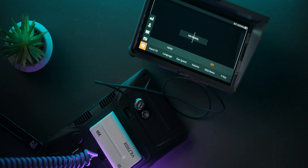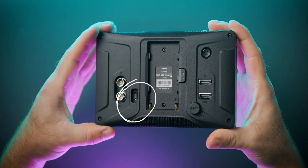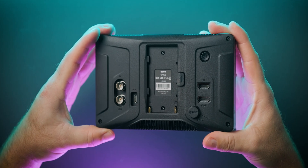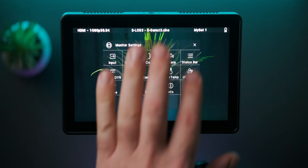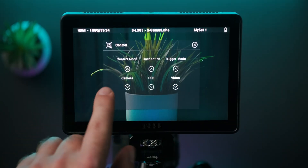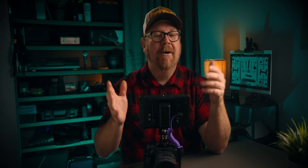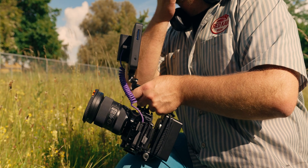The USB-C port on the G7 Pro is a real multitasker. First, it can be used for tethering — camera control and touch focus. It can also be used for external calibration with the X-Rite probe, and you can use it for powering the monitor as well. Maybe in the future we'll see monitors with two or three USB-C ports — I wouldn't be surprised.